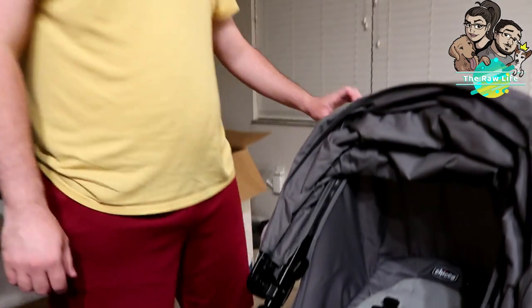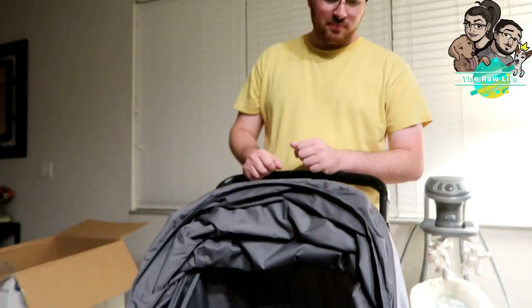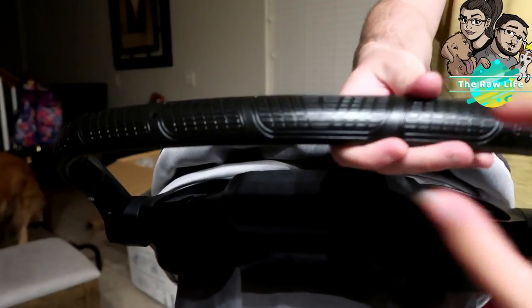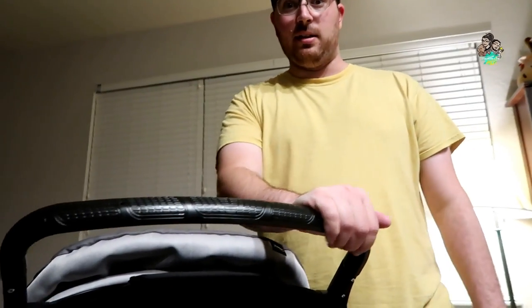We got this stroller from Bye Bye Baby. They had 20% off your entire order when we first ordered something online, so we definitely used that — it came out to be even about $15 cheaper than the next version down, with over $100 off and free shipping. When I saw that deal, my mom was getting it — this is the one without a doubt. The handle is a thick rubber; some come with foam which starts falling apart after a while, but the higher-end ones have this rubber, and the really high-end ones have leather.